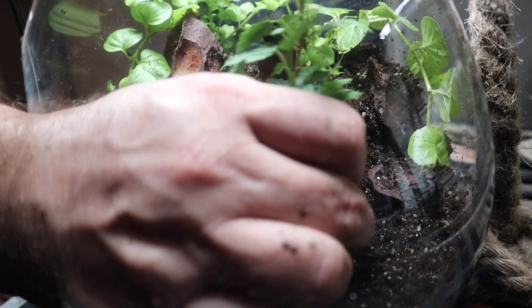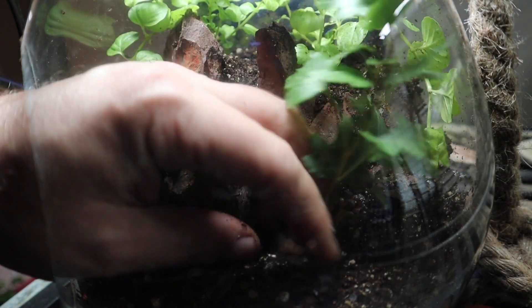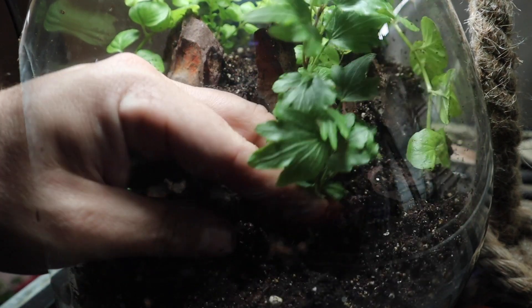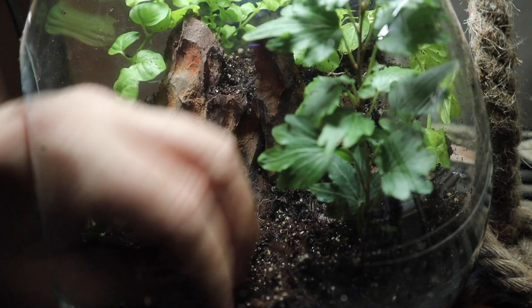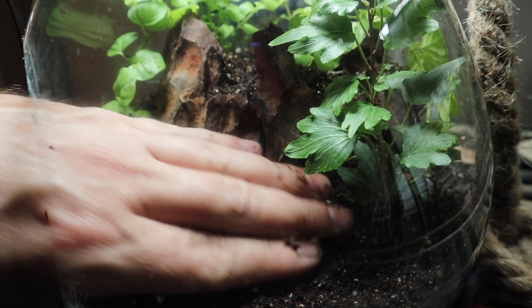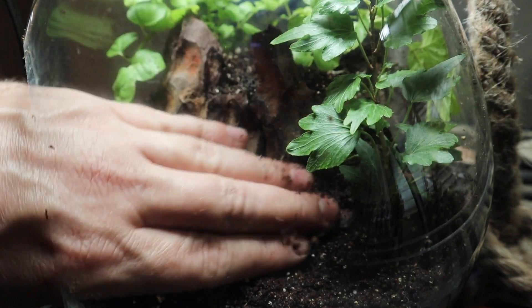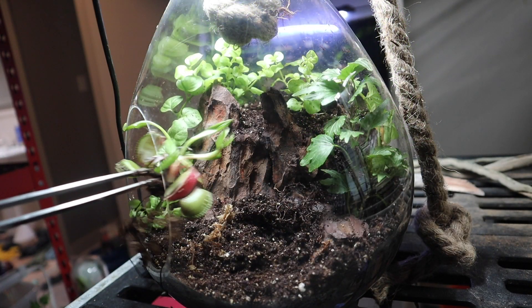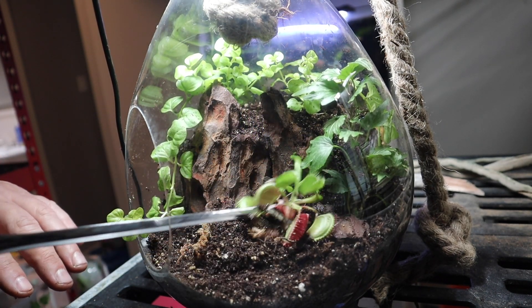I also bought a couple of tropical plants from Lowe's recently. This one is a type of ivy — I don't know the actual name because unfortunately Lowe's sometimes has tropical plants that do really well in terrarium setups and can even grow fully submerged, but they're not always labeled clearly. If you know what this particular plant is, make sure you comment below and let me know.